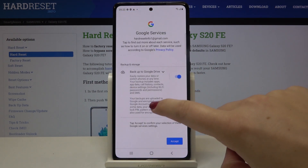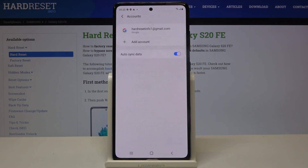Here we've got some backup and storage info, so let's read and accept. As you can see, we just successfully added our Google account to this device. Now let me show you how to remove it.